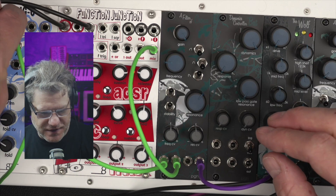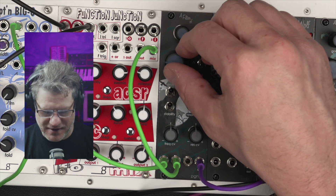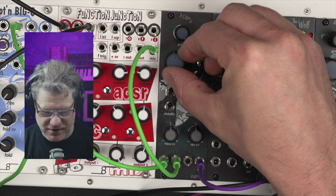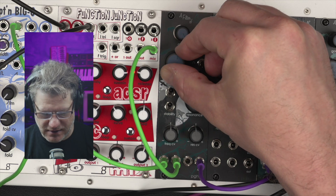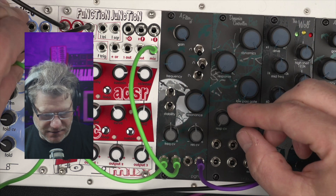If we switch this to a sine wave coming out of Big O here, we still have the drive on — just nice and creamy. That sounds really nice. Okay, so we switch back to a saw wave here.